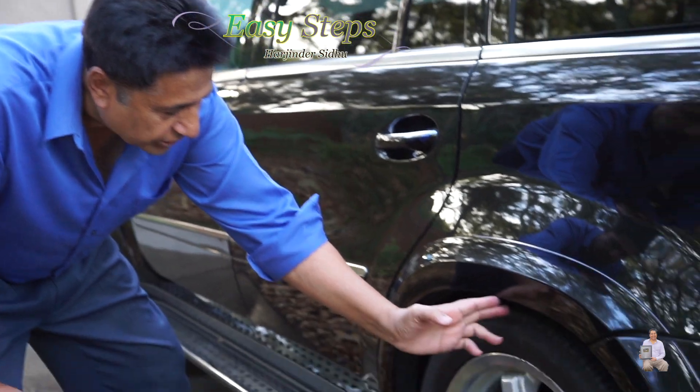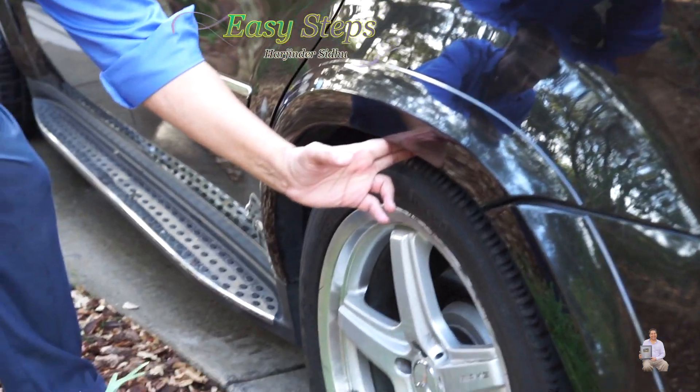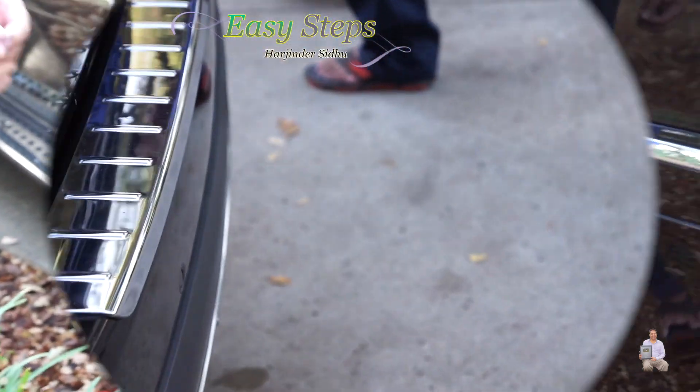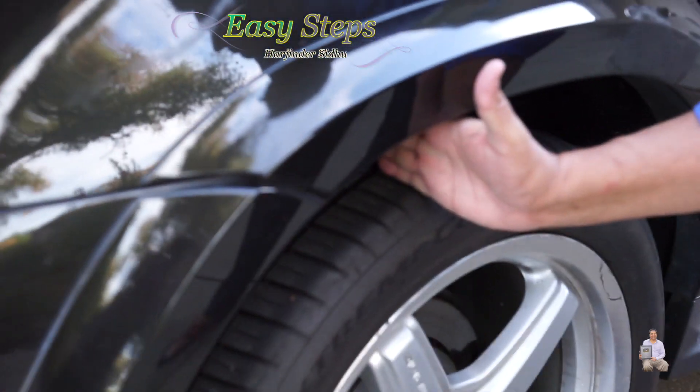Shut off the engine. And if you look now, it's only two fingers left — this side bag gone flat right away. And on the other side, if we look, we still have a big gap.